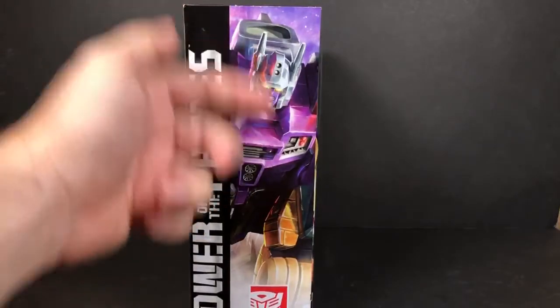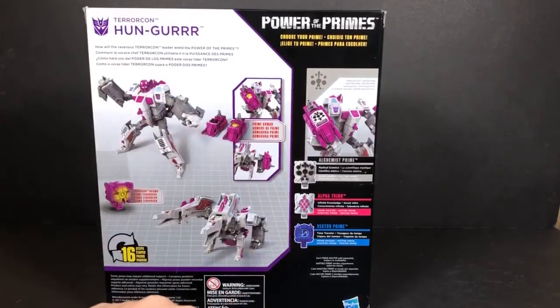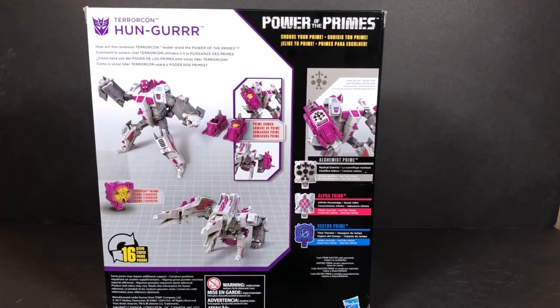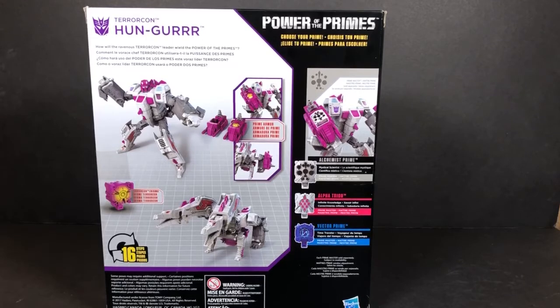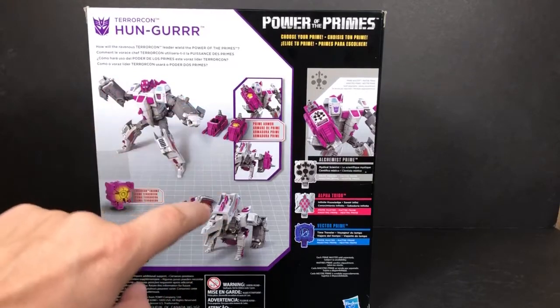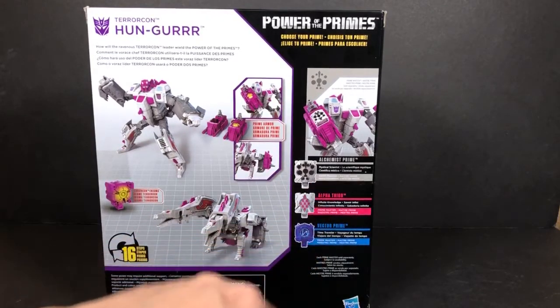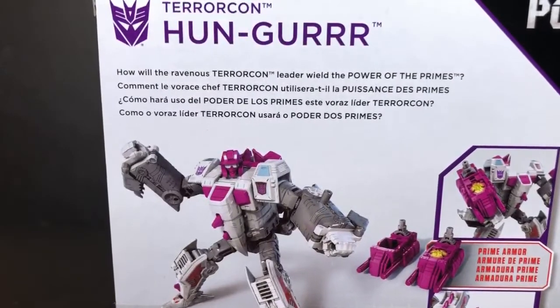Looking at the rest of the box, here we have a picture of combined mode. Coming to the back — there's no head shown here, which is strange. There is a head somewhere, so maybe they changed it. It says it takes 16 steps to transform him. There's also prime armor, which looks like it attaches to the arms, and there's a little bio snippet here if you want to read that.